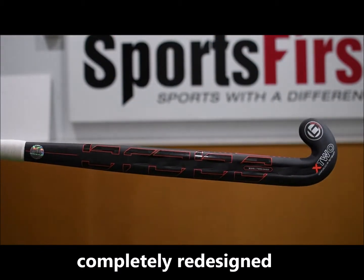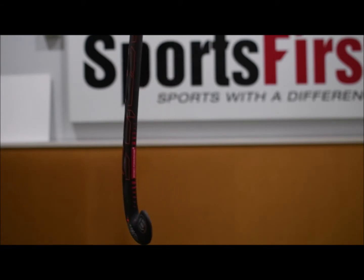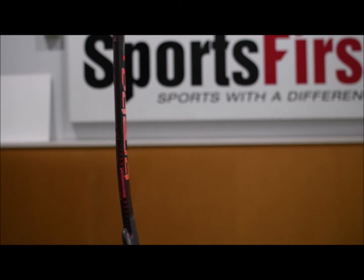Redeveloped head there as well which is skinnier. The stick itself is still in the very popular extreme bow, which is going to suit all your drag flickers, your overheaders, your 3D skills and also your reverse stick skills.